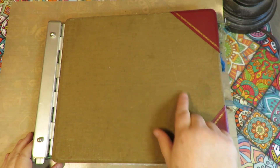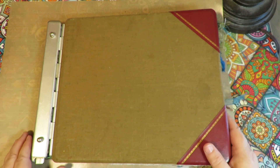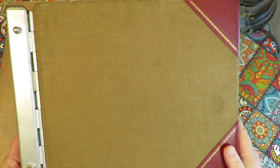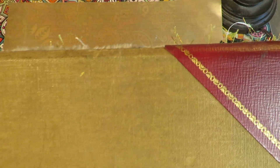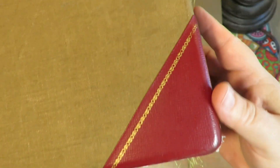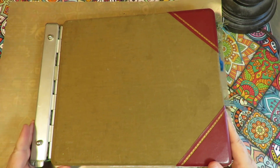I'm not sure if I want to do anything to the cover or not. Give me your opinions in the comments of whether or not you think the cover should be just left plain like it is in its vintage state with the gold corners and leather trim, or should it be decorated with something else.